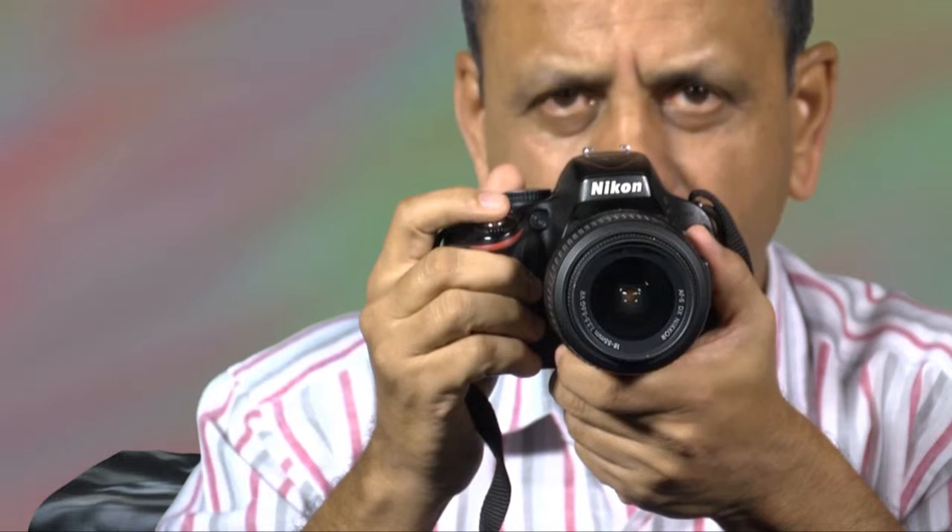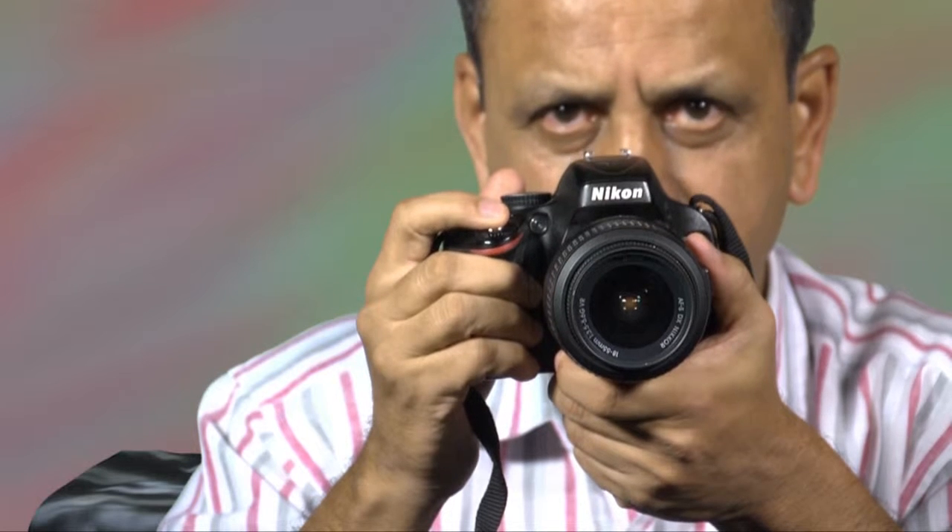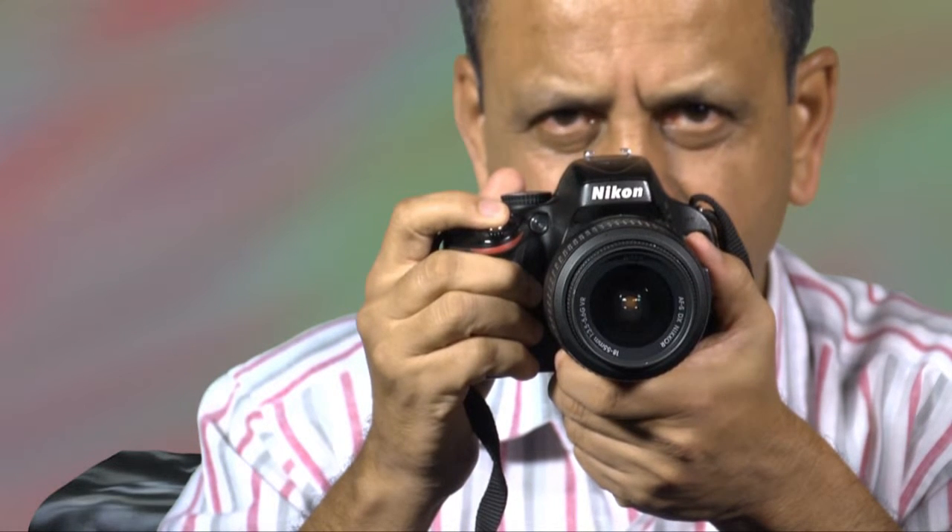Another thing I would suggest you practice: always hold the camera like this and then gently release the shutter release button. Half way down, you will hear a sound. When the shutter release button is pressed half way down, the camera actually does all the automatic adjustments it has been programmed to do. You press it further down, then it takes a picture.